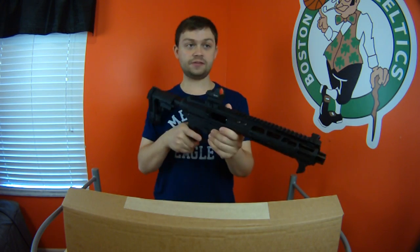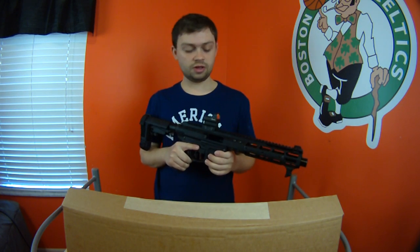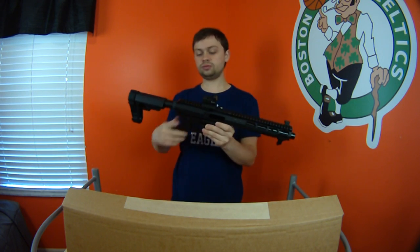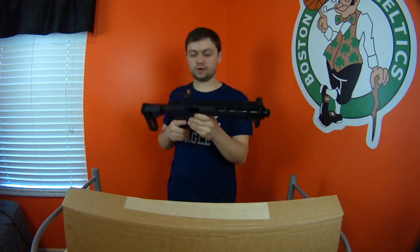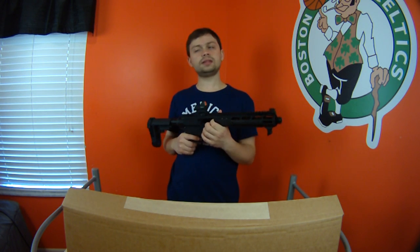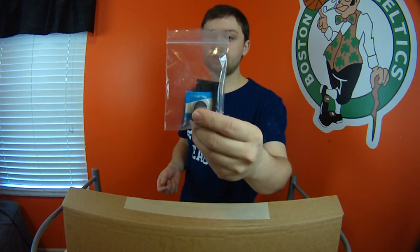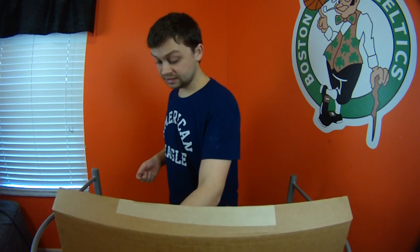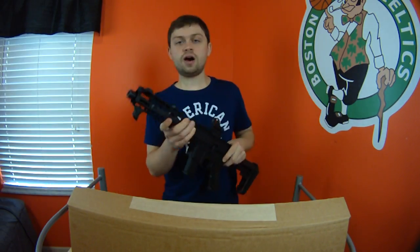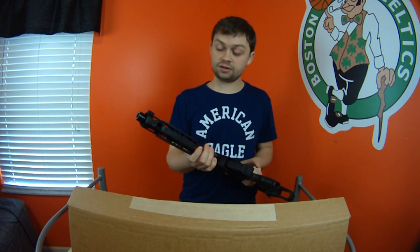On top of the gun we have a Firefield red dot. This is a fantastic red dot — I own one myself on my SIG 556, which is a 223/556 pistol. So obviously it's going to hold up just fine on the nine millimeter. This being a blowback design, it'll have a little bit less recoil than that SIG. I use the short mount on my SIG. I also gave them a spare battery since the sight comes with one installed — I just wanted to make sure they have a backup.